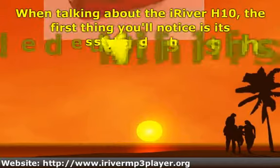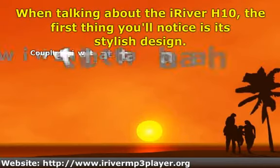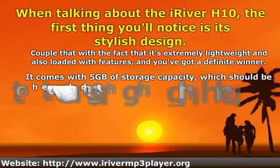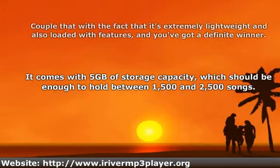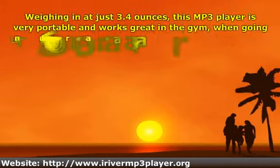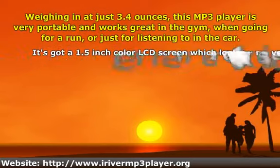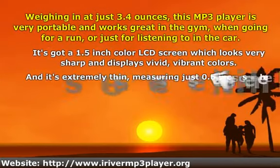When talking about the iRiver H10, the first thing you'll notice is its stylish design. Weighing in at just 3.4 ounces, this MP3 player is very portable and works great in the gym, when going for a run, or just for listening to in the car.